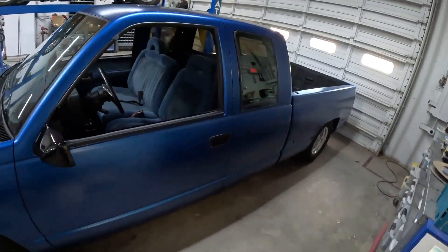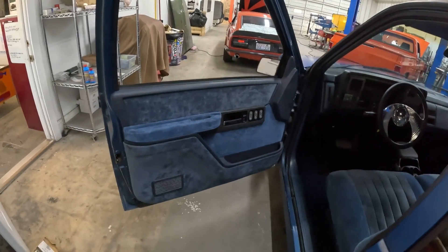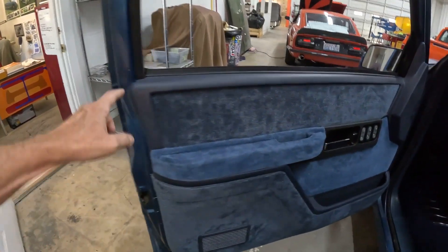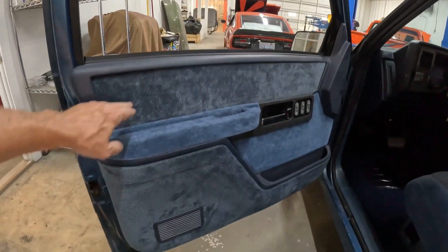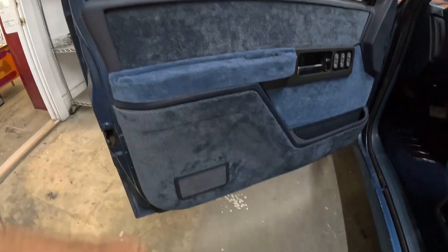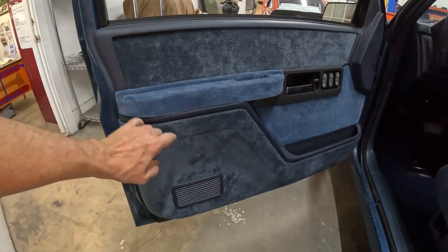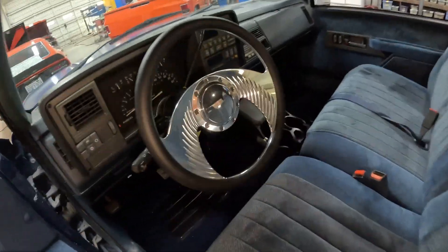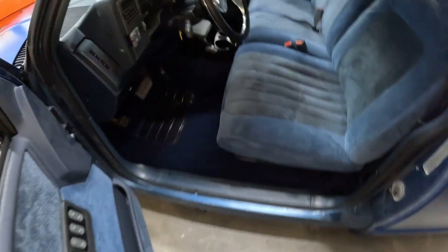We did a bunch of work on it. We freshened up the interior with some new LMC door panels — they come in black plastic so we sprayed them blue to match the blue interior. Then we also wrapped the armrest and door panels in a factory style material pattern, top and bottom, straight velour in the center. We put a billet steering wheel on to match the billet wheels, and new carpet.